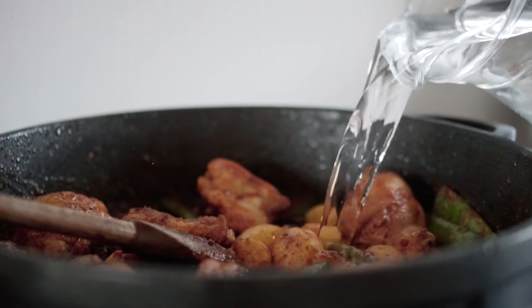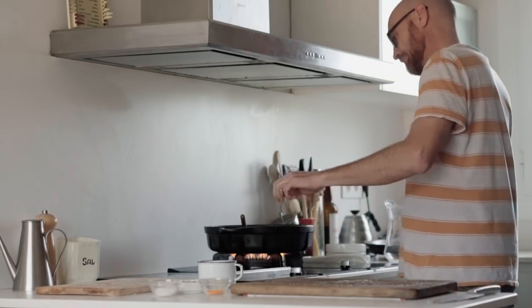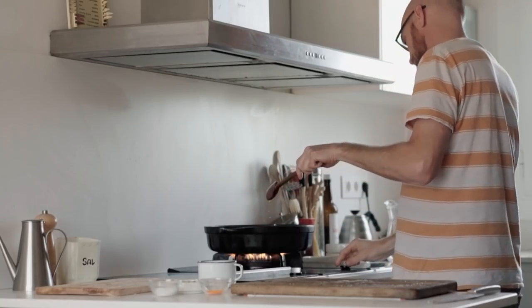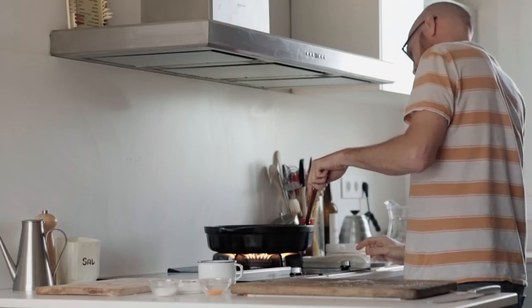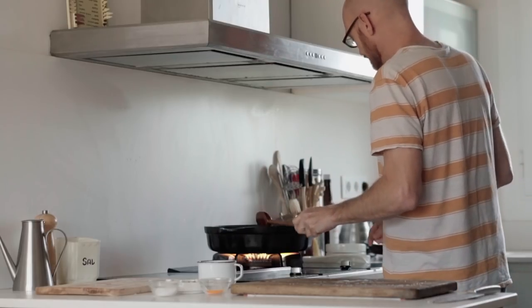Then cover the chicken with water, add some salt and yellow food coloring. Some will tell you that they use saffron, not food coloring, but trust me, most people go for the food coloring. Saffron is very expensive — obviously you will lose some taste, but the idea is to make it easy.